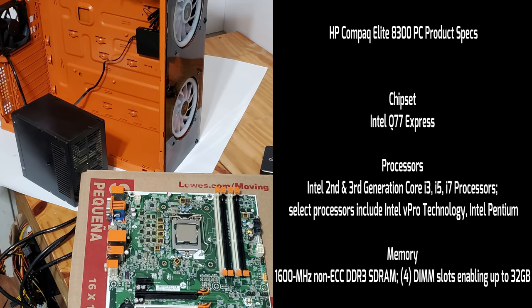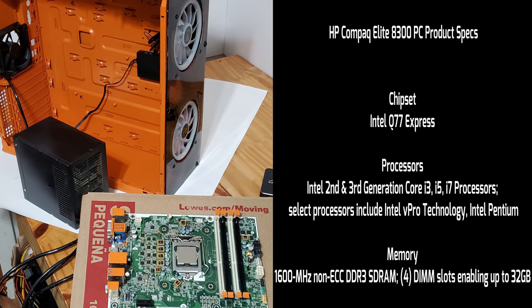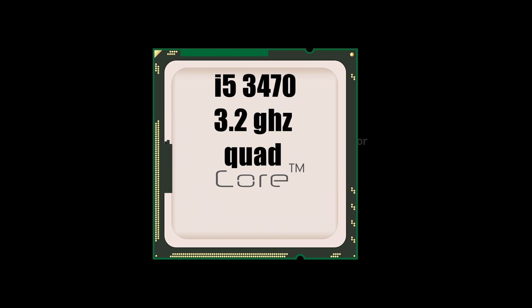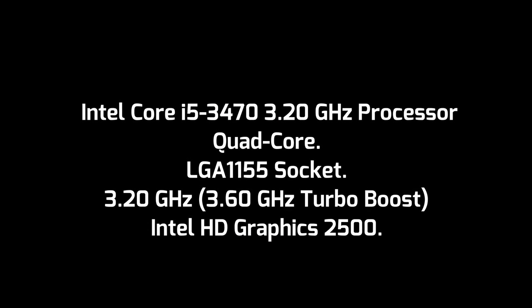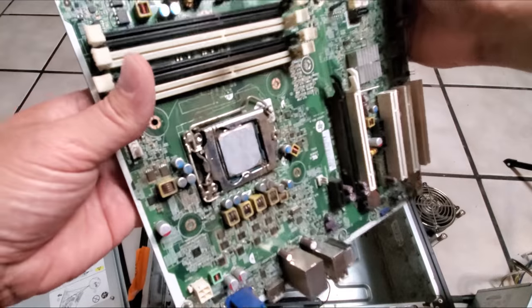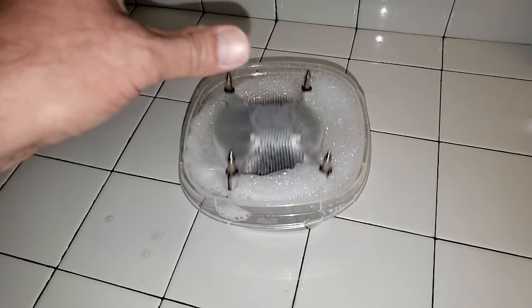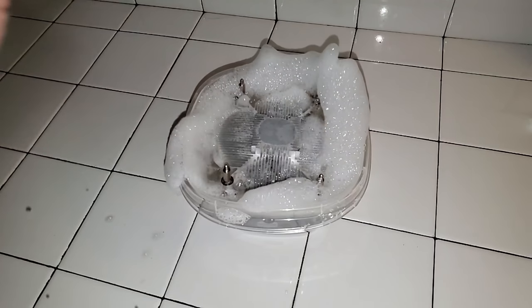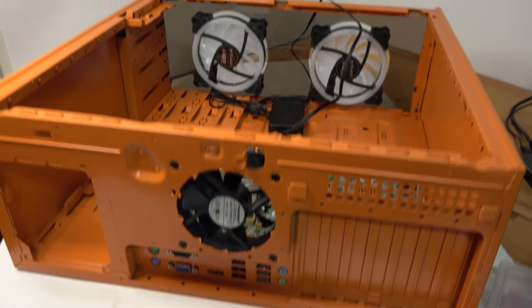Here's just a few of the 8300 Elite's specs, and of course we must have a nice CPU. The motherboard and CPU core was really dirty, so give that CPU core a little dip in the pool — that should clean up just nicely. Let's just get on with the build.